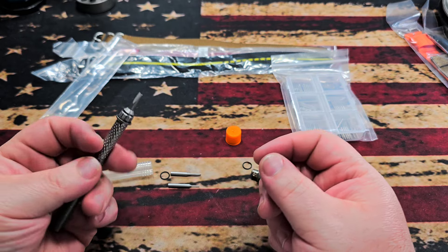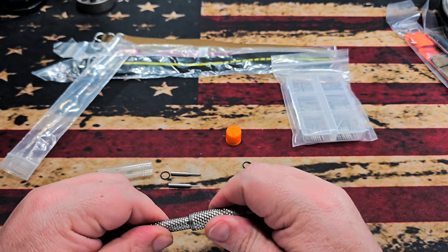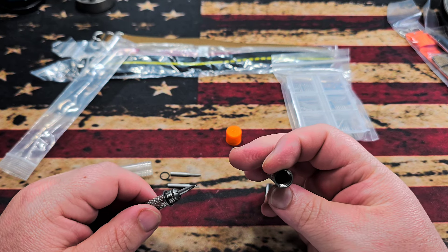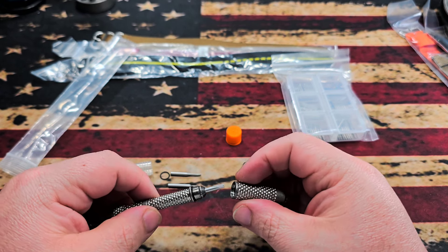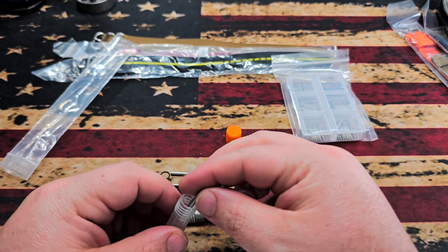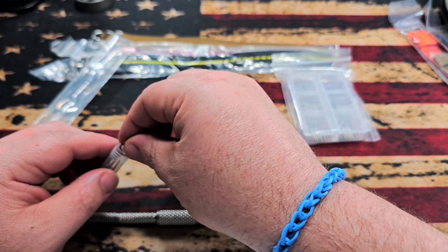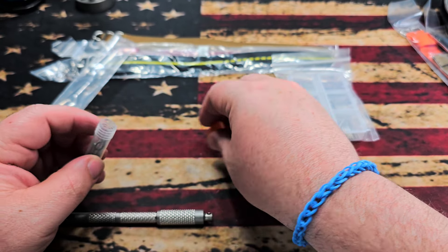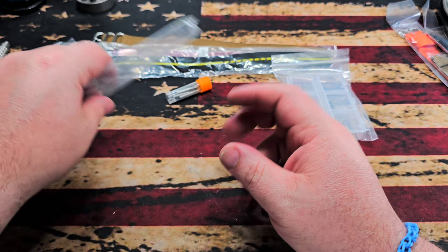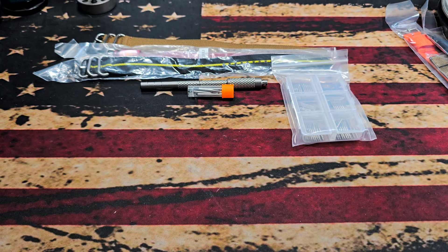And there you go — now you've got a secure tool for working on your watches. Then you can simply screw it together and you have your tool all in one. I'll actually use this more because I don't have any really good punches. I've got a cheap little set and a pin press, but no actual punches, so that will be a nice addition to the watch tool bag.